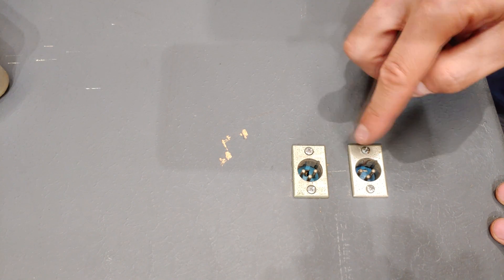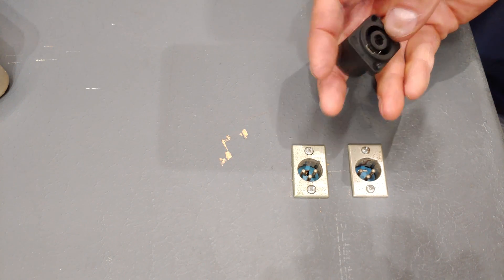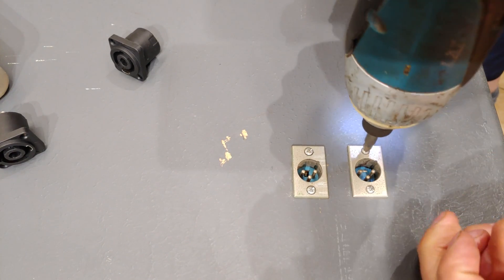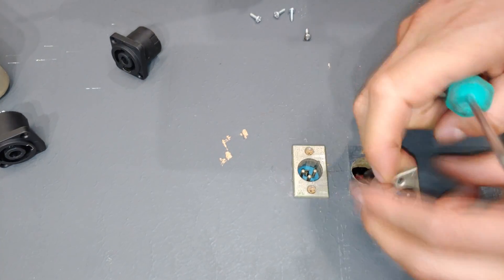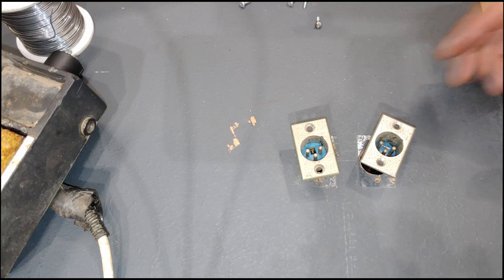I have a sub here and it currently has these XLR connectors for the speaker. This has been superseded by the Speakon, so what I'm going to do is convert these to the Speakon.